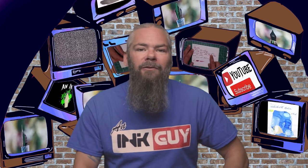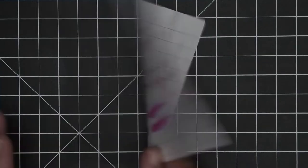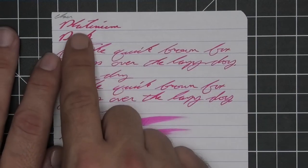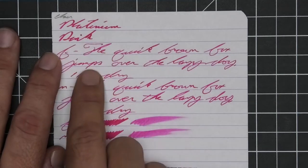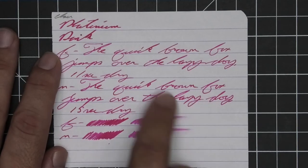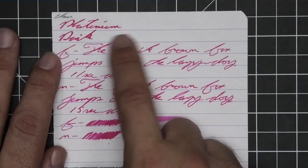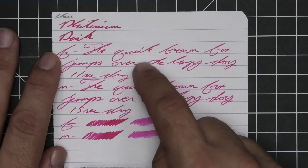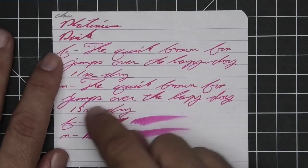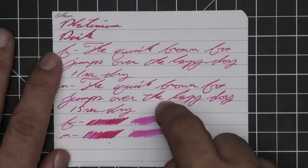The first writing sample is done on 90 GSM Clairefontaine. No bleeding, no ghosting, no feathering, no spread, no halo, no sheen. We do get some shading in the stub and a little bit of shading in the extra fine. The medium is about the same tone as the extra fine. The extra fine is quite a bit lighter than the stub. The extra fine took 11 seconds to dry while the medium took 15.